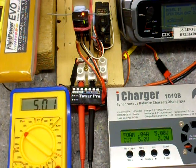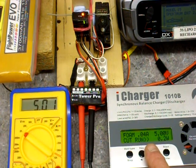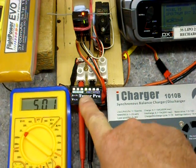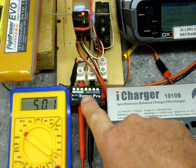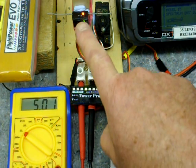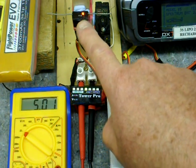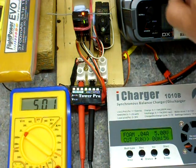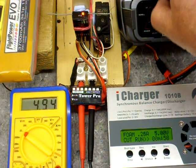I'm now down to 5 volts as shown on the display of the power supply and also the monitoring meter. The volt spy has dropped to the lower of the two good green LEDs. We still have a steady constant LED. The receiver is perfectly happy at 5 volts as expected. The servo is fine.